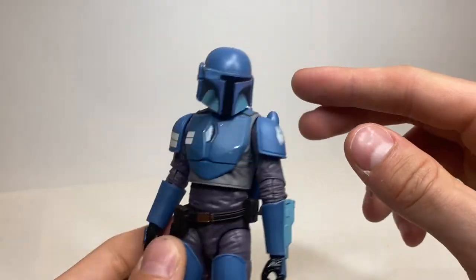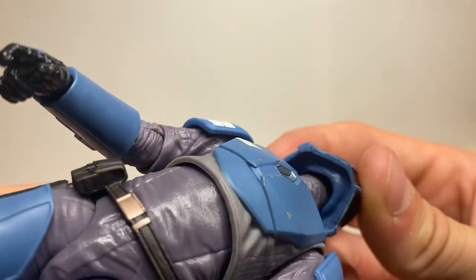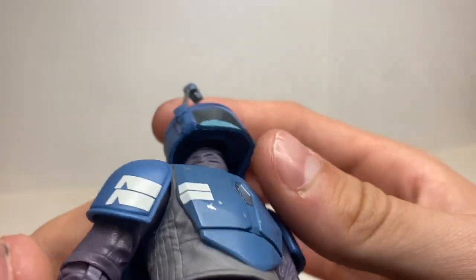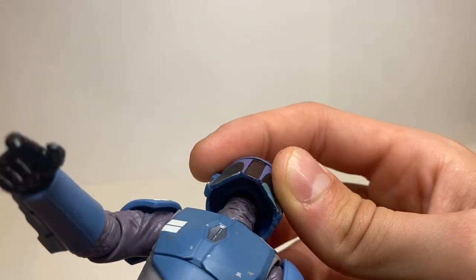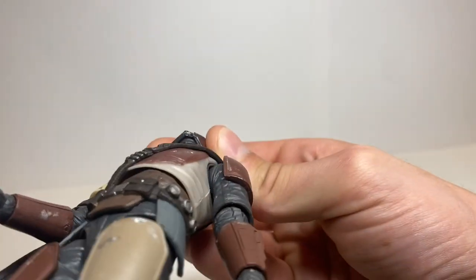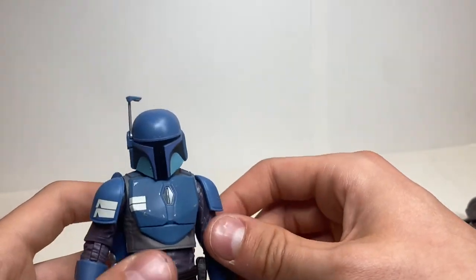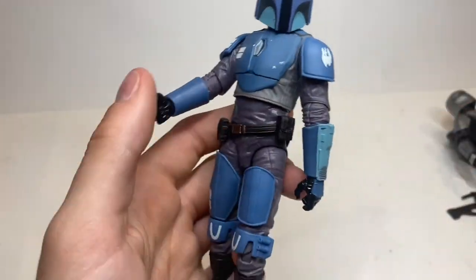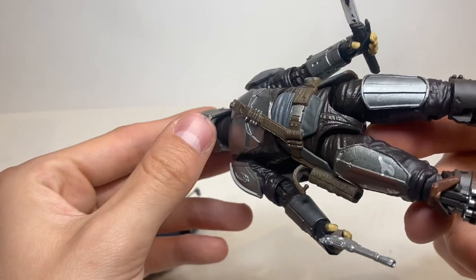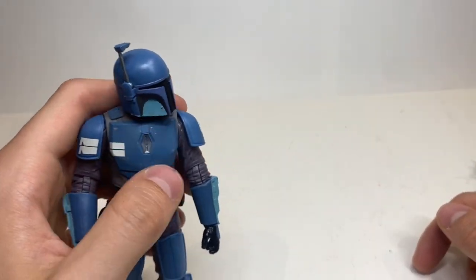The rangefinder does go down, so you can have him with it up or down — always great to get. The head sculpt is not like those Mandalorian sculpts where there's a removable helmet with a head underneath. This one looks like there is, but it's just one mold. I'm always interested in how Black Series engineers their figures — the choices they make to benefit other figures. Here you have a complete separate inner mold appearance, whereas most other recent Mandalorians have removable helmets.